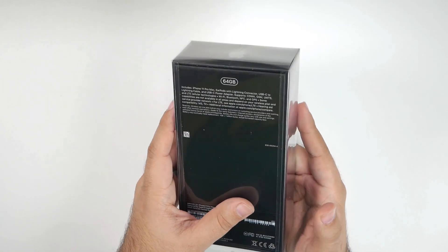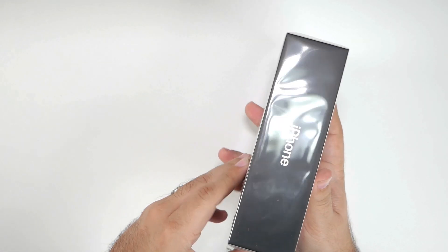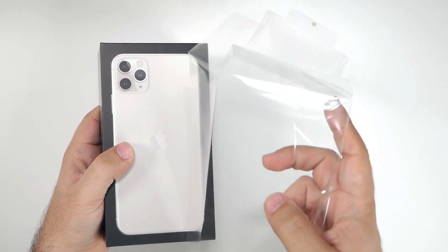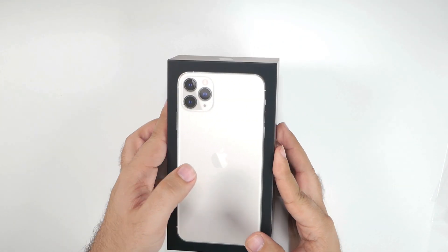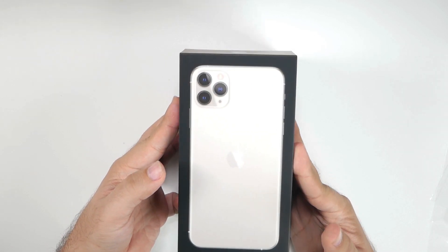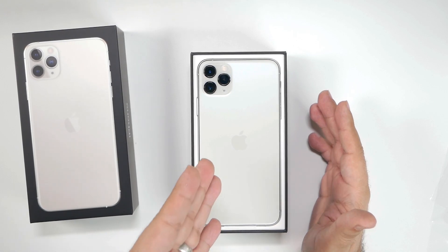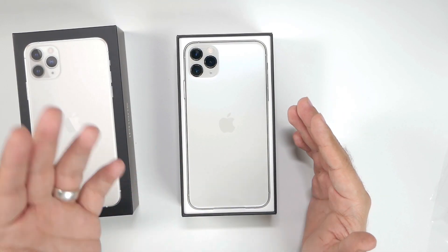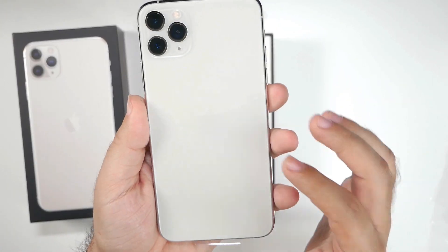So we have the 64 gig white variant. It's going to have the fast charge ability built in because this is the Max Pro. There was a 25% Apple charges for restocking fee — Jesus, Apple. So let's go ahead and unbox this. I do love the frosted glass. I've loved it on my OnePlus and I really like it here.